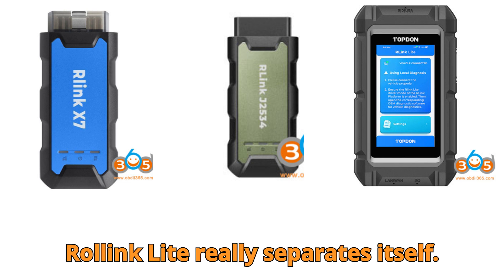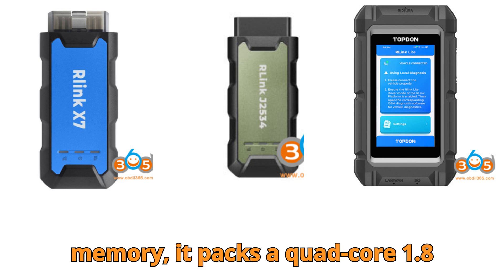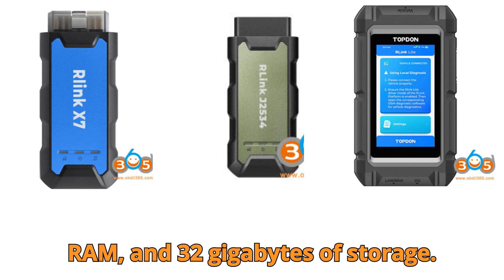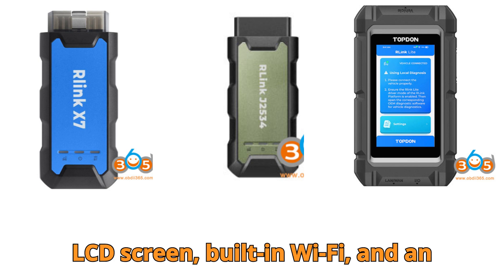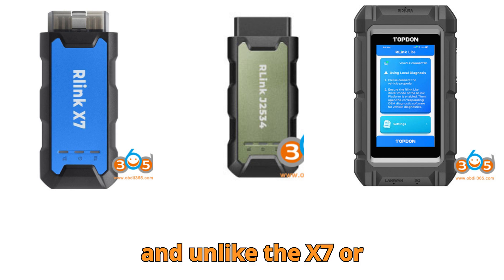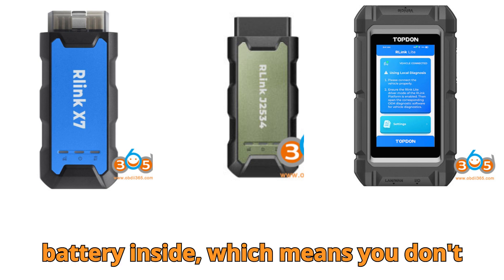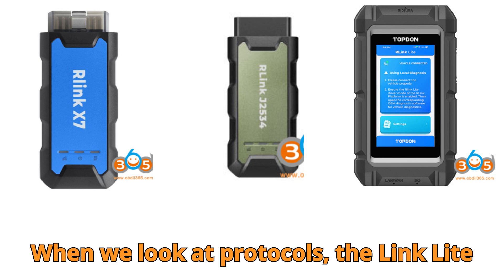Here's where the Relink Lite really separates itself. Instead of a lightweight chip and tiny memory, it packs a quad-core 1.8 GHz processor, 2 gigabytes of RAM, and 32 gigabytes of storage. It even runs Android 10 with a 5-inch LCD screen, built-in Wi-Fi, and an Ethernet port. In short, it's not just an interface — it's practically a mini diagnostic computer in your hand. And unlike the X7 or J2534, it has a battery inside, which means you don't need to constantly rely on vehicle power.